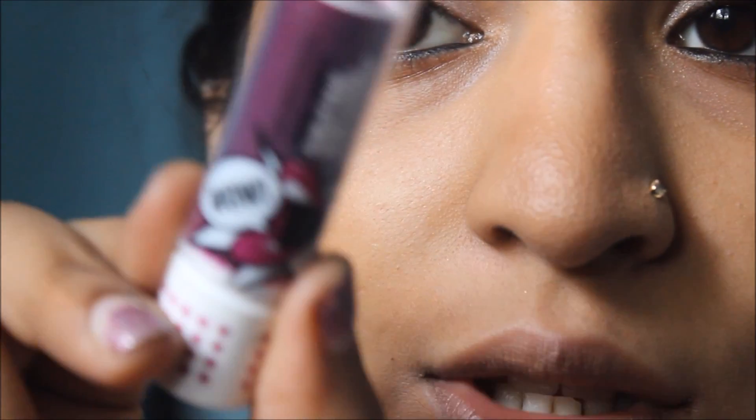Moving on to the fun part — the lips! First I'm going to use Born Lippy by The Body Shop in a plum lip balm shade. It looks like this — it's a tinted lip balm with a plummy color. I'm going to apply that all over my lips. You can leave it like this if you want a more wearable look. Then I'm going to add a purplish mauve-ish lipstick — I'm using Avon Simply Pretty in the shade Darling Mauve.